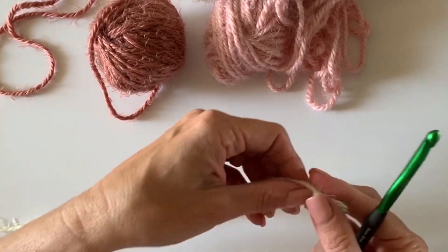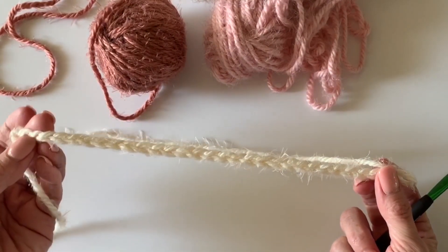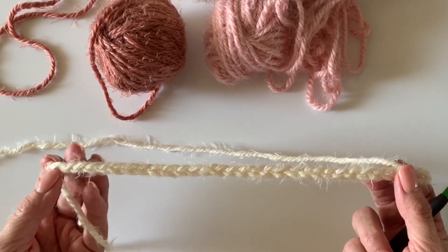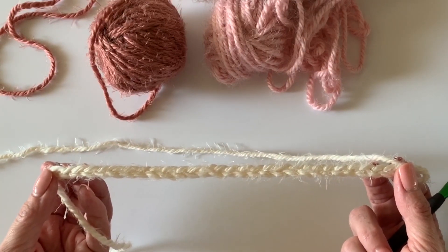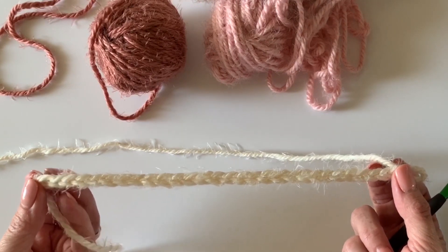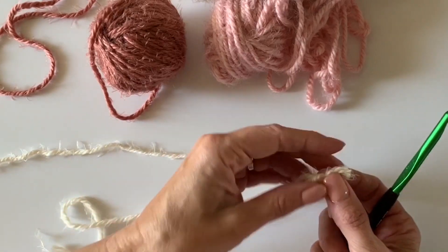To start your blanket, we're going to do a practice swatch together. The pattern repeat is 10 plus 6 plus 3 for your turning chain, so you can make this blanket any size you'd like by multiplying any number times 10, then adding 6, and then adding 3 for your turning chain. So I have 29 chains here.